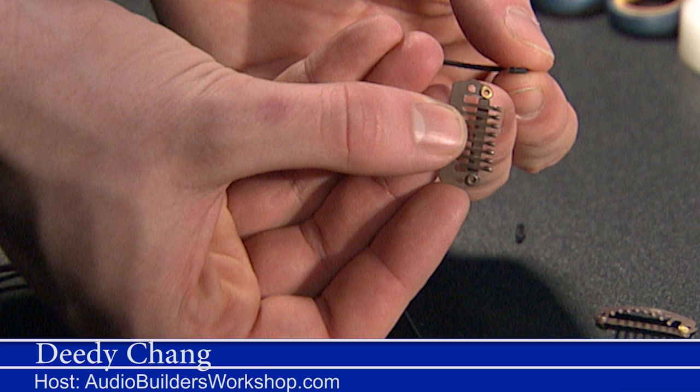Hi, I'm your host, Didi Chang. In this special episode of Audio Builders TV, we are going to take a deep dive into microphone placement for live theater.